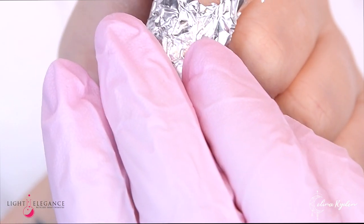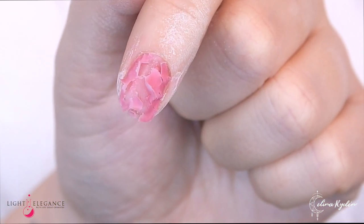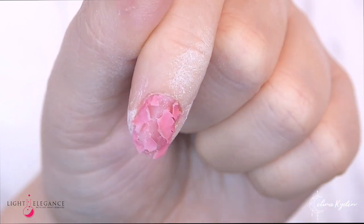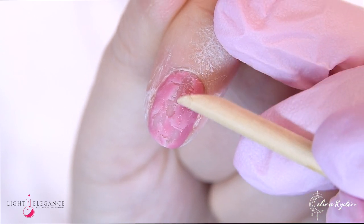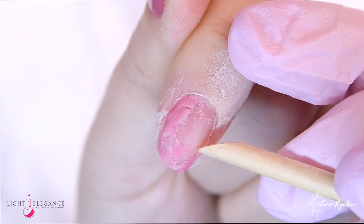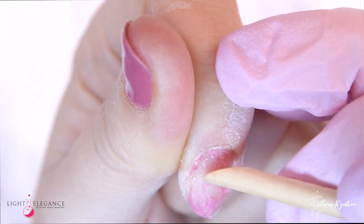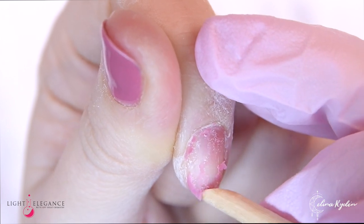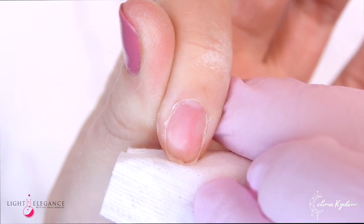Let's take a look at the first nail. This looks very nice and bubbly, so we're going to start using an orange stick to peel that off. You don't want to use any sharp tools, so make sure to use something that's a little bit nicer to the natural nail. If you didn't get everything off, just rough up the surface a little bit more and go back to your little foil package.